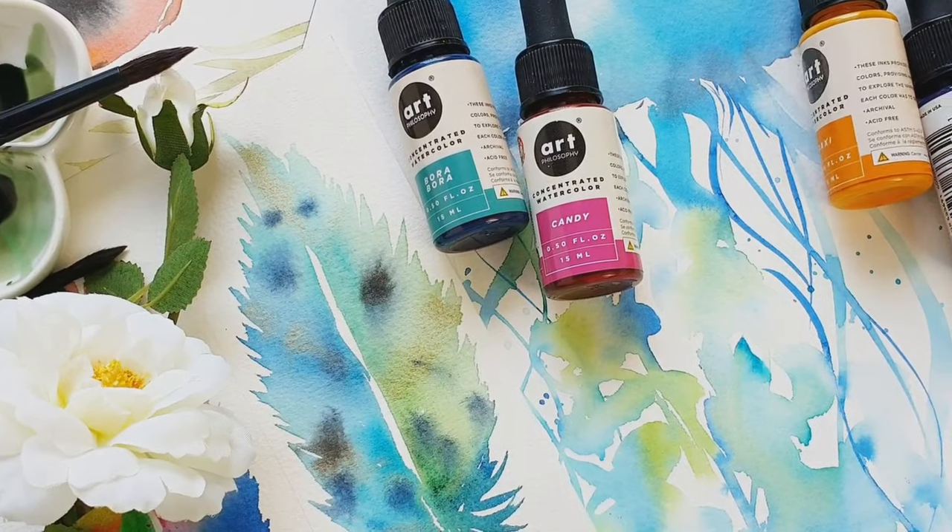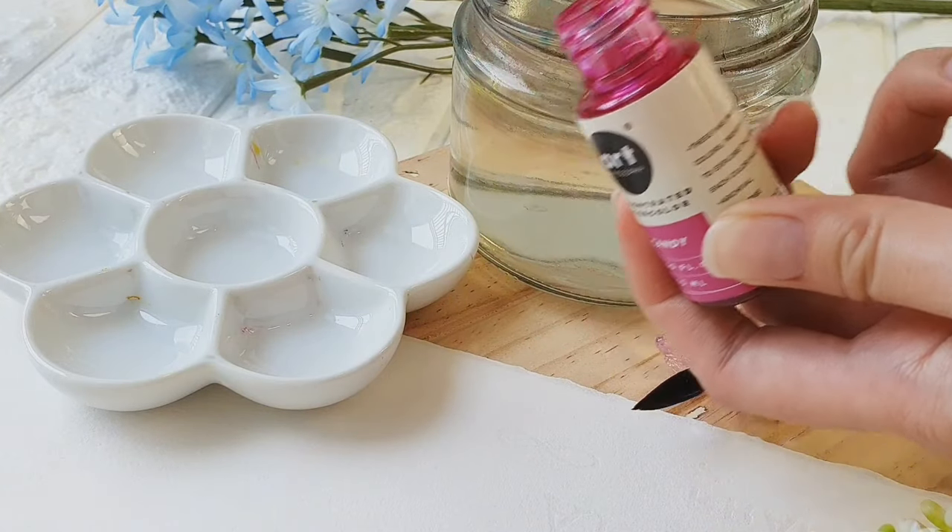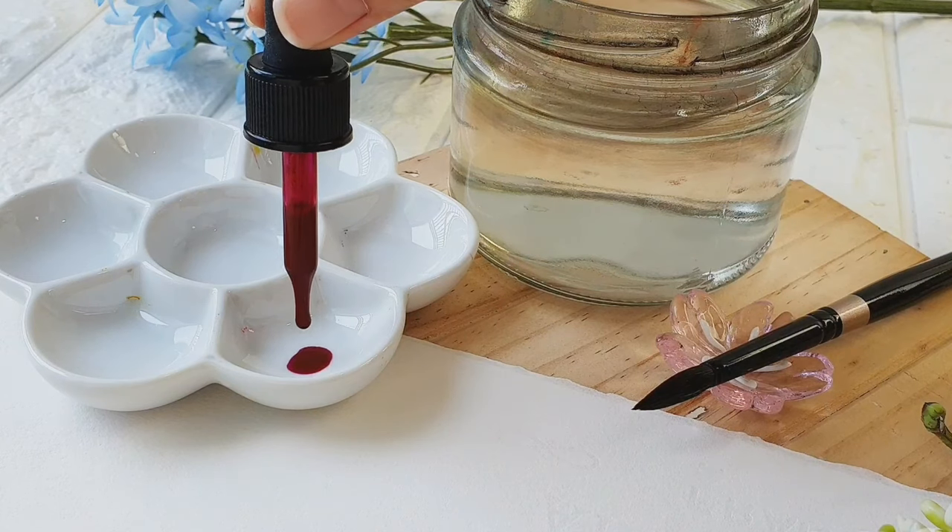Liquid watercolor. Maybe you've heard about this type of watercolor once or twice, but never really got to try it. Join me today as we learn how to create fluid watercolor paintings like this using liquid watercolor.